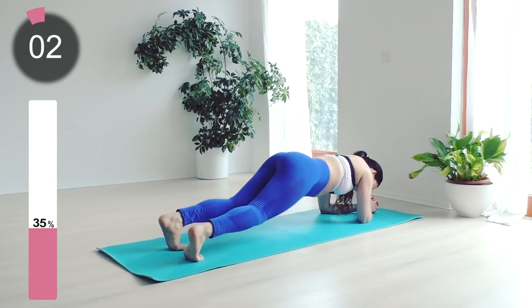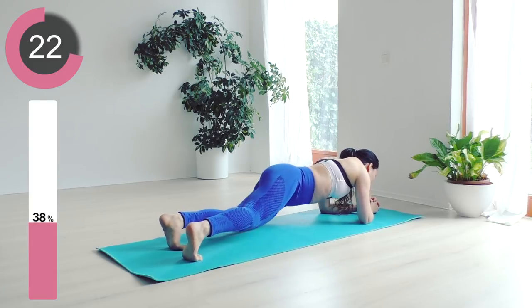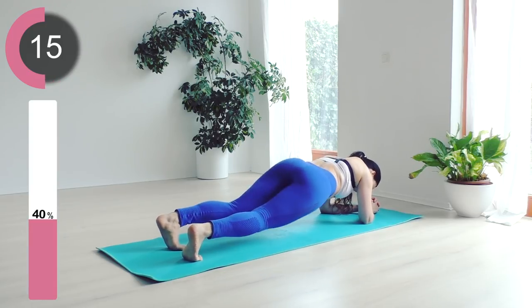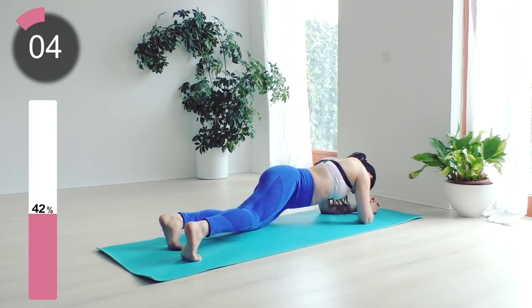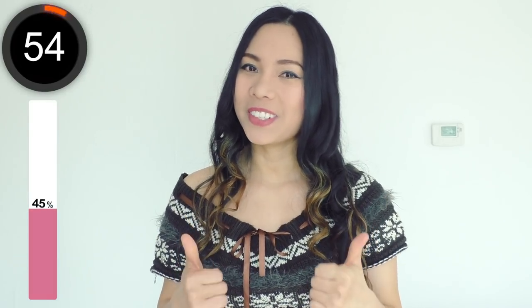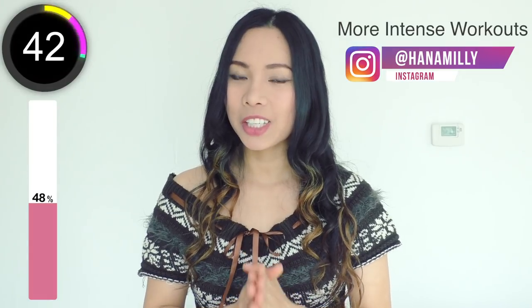Four, three, two, one — and switch to the left side. We're going to have a one minute break, everyone. If you've enjoyed it so far, give this video a thumbs up. Follow me on Instagram for more intense and daily workouts, and don't forget to hit that subscribe button. For now, let's take a look at round number two.